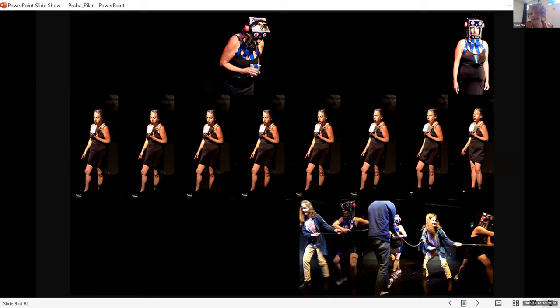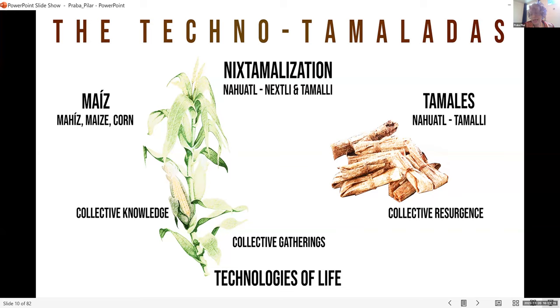This is a series of performances inviting audiences to engage in building a more creative, generative, and convivial architecture of relations between ourselves. Today I'm going to focus on the Techno Tamaladas, which is part of this long series going on since 2018.